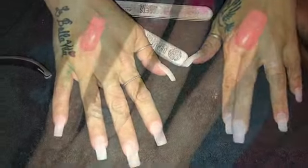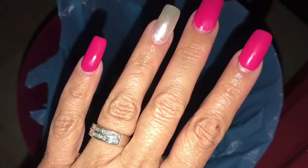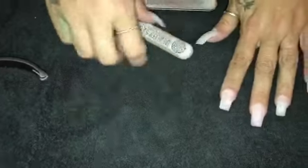Hey guys, welcome back to my channel. The previous picture you've seen is a picture of my nails with the paint on them. What I'm going to do is show you guys how I do my nails. I do have a nail tech license.